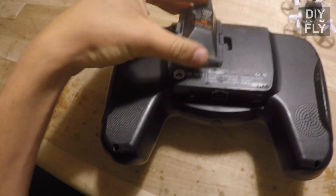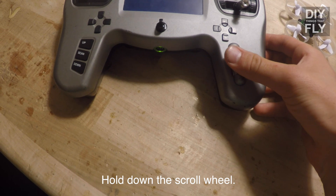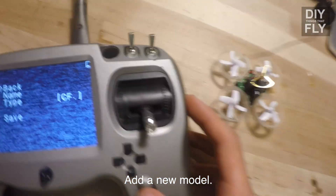Alright, step one: turn your Tango over to the JR Module Bay. Press the Spectrum DM-9 module in, flip the radio back over, turn your transmitter on, hold down the scroll wheel, scroll down to drone, add a new model, and name the model.